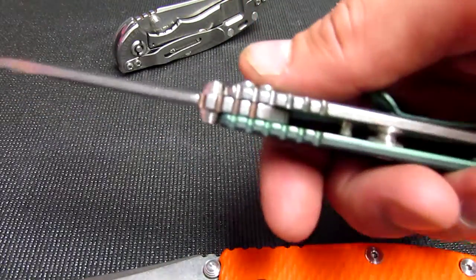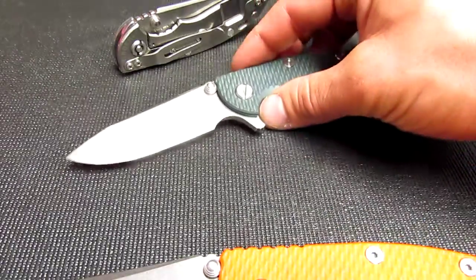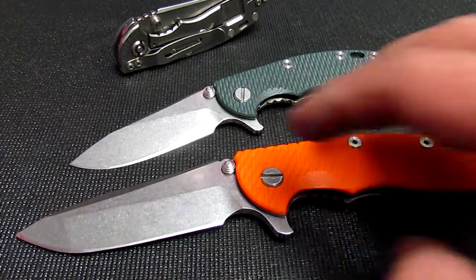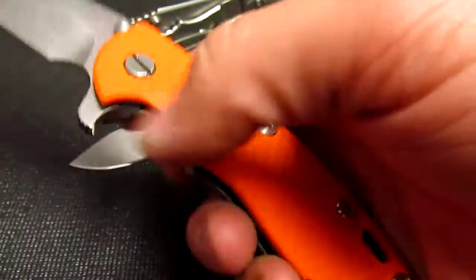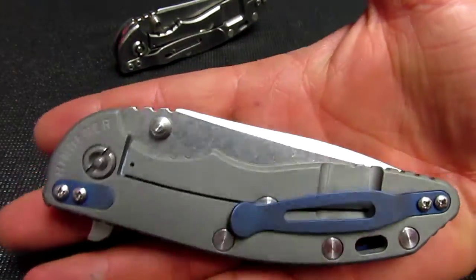I know it's fine for me — it does everything I need it to do and it carries like it's not even there. I've owned a few 3.5 inch Hinderers and I always end up selling or trading them because they're just a little too big for me — a little too wide, a little too long, and a little too heavy. The 3 inch solves all that.